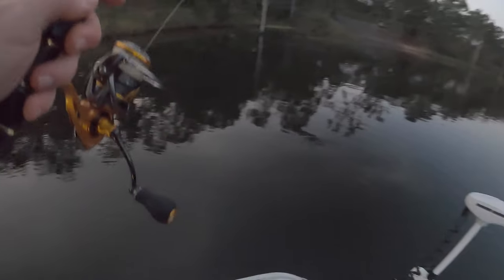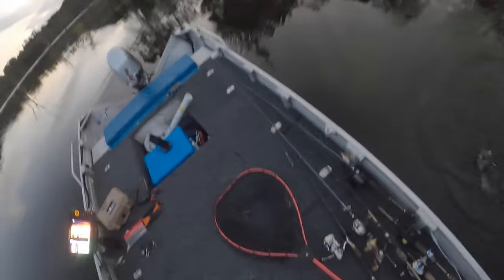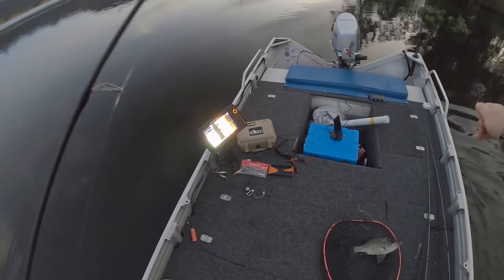No way — no way! Gave up on one, picked up the quarter ounce and just burnt it in the shallow water. Look, that might just be the best of the day but he ain't huge — but he's won. Because if that's the last fish at least we got one more.